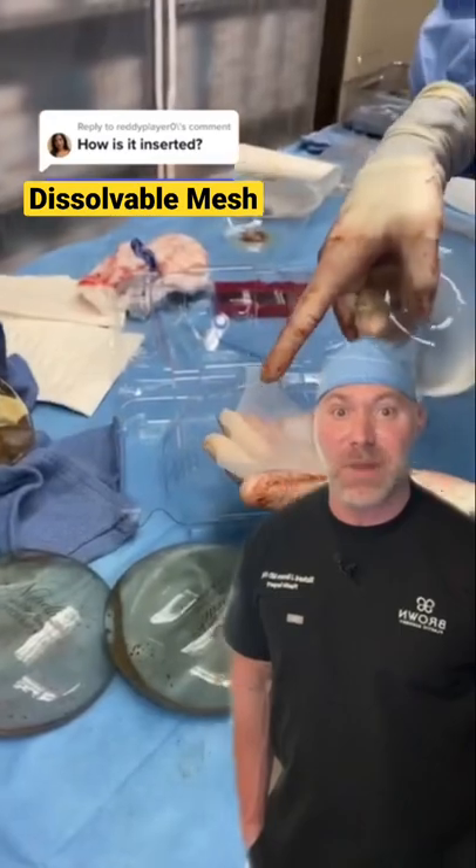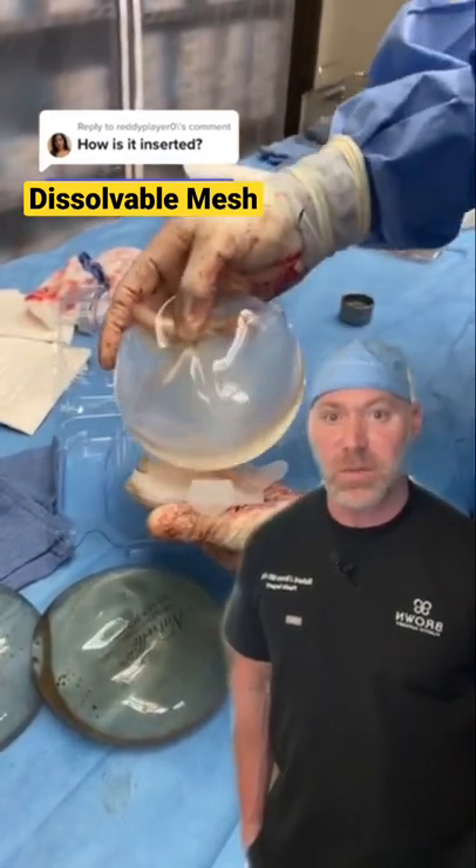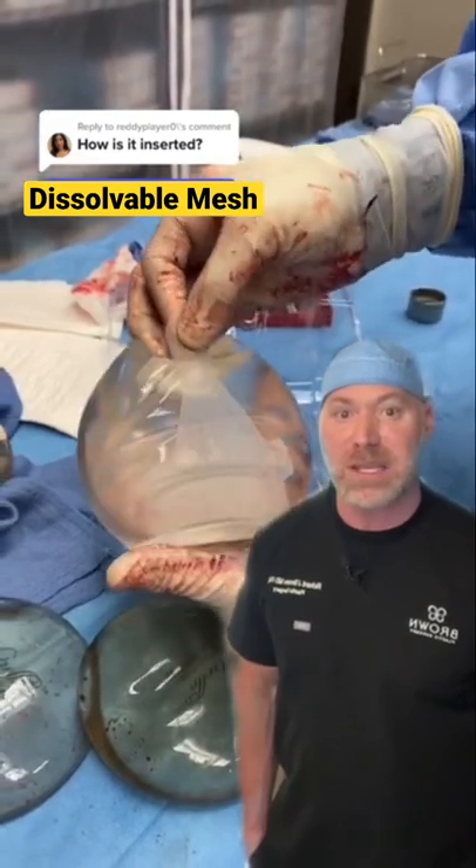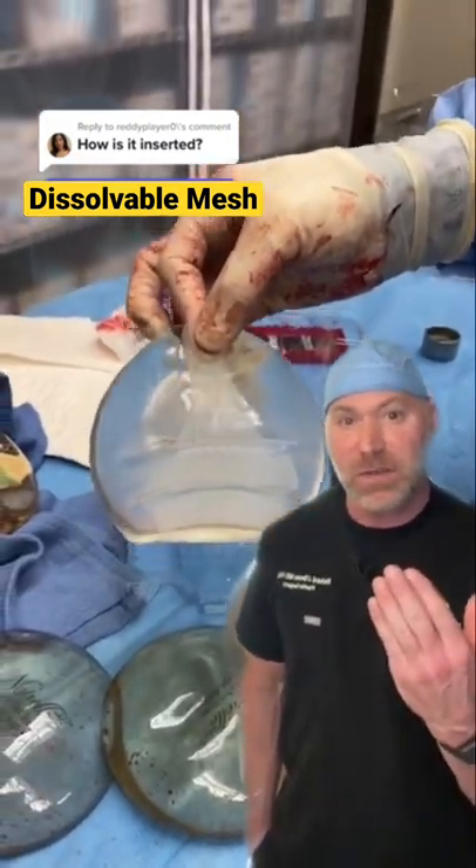How do I insert it? I place the mesh against the chest wall and suture it in place, then lay the implant on top, wrap the front part of the mesh around it to give it support and tack it to the under surface of the breast.